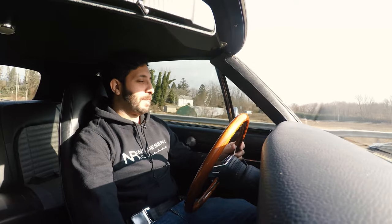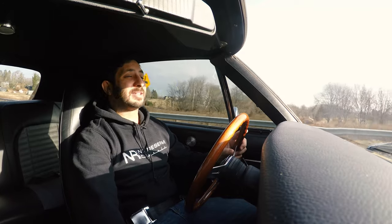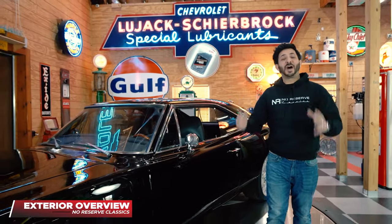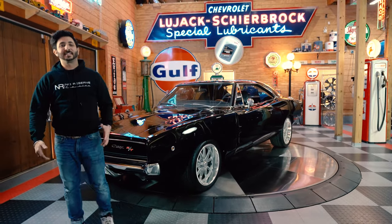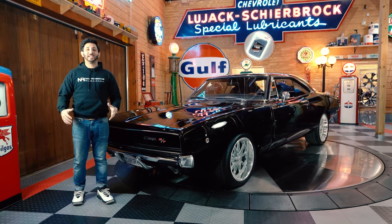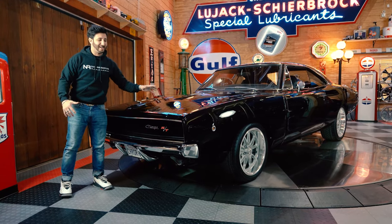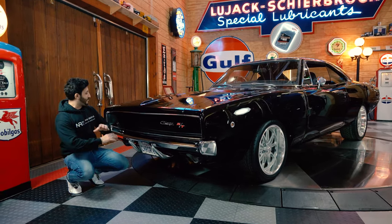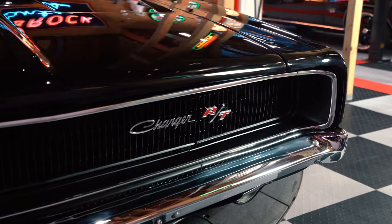Heading back to the barn to tell you guys a little bit more about this awesome '68 440 Dodge Charger. Guys, this vehicle is so much fun to drive — such an iconic piece of history. Not only was it featured in the 1968 movie Bullitt, but also in the Fast and Furious, where Vin Diesel drove it with that huge blower on top, making this car super iconic. Everybody notices this vehicle.